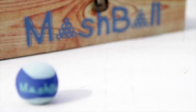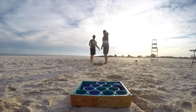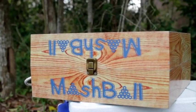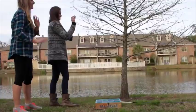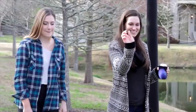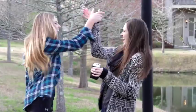Mashball is a patent pending toss game that is perfect for the beach, tailgating, or really anywhere — it's even great indoors. So how do you play? Mashball is primarily played with two teams that stand on each side of the boxes. And when you make a ball in a cup, the other team plugs the cup. The first team to make all ten cups wins the game.